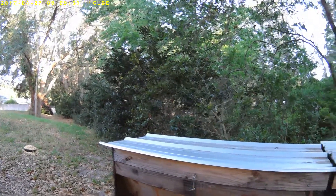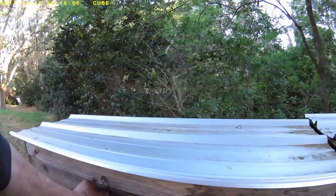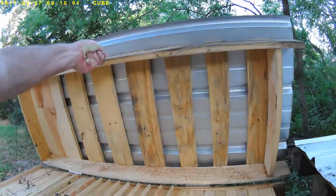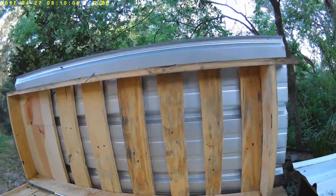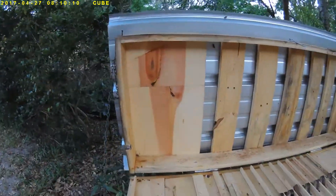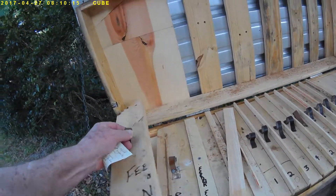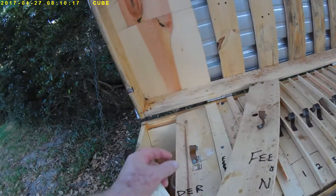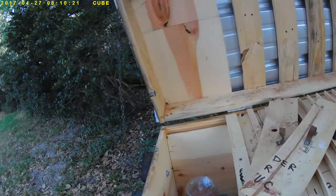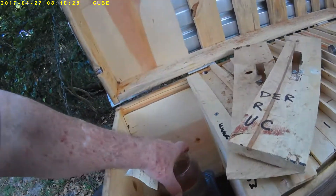So here, a week later, I'm just here to clean up and document. I'm going to remove the sugar water to keep the ants from getting in there.